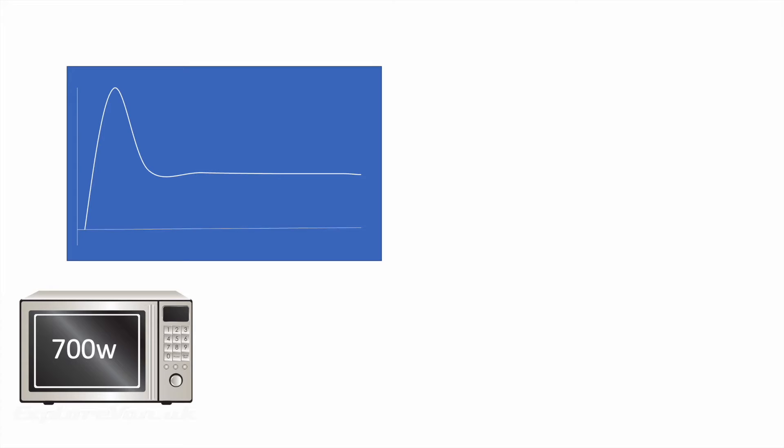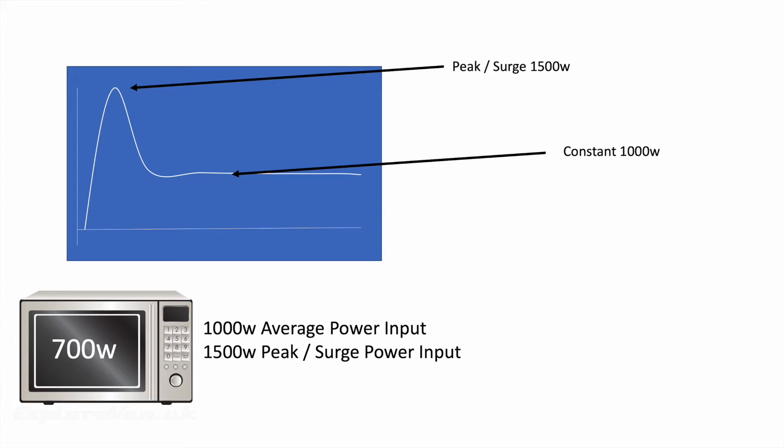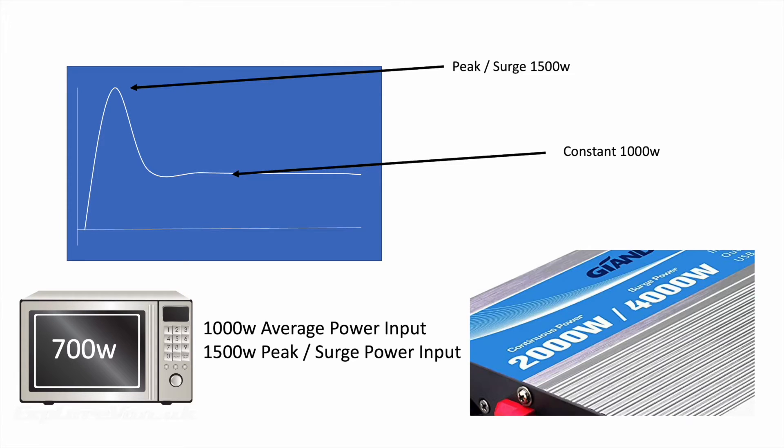Firstly, make sure you know the input power you need. For example, our 700W microwave needs an input power of around 1000W. But most appliances also have a peak, higher than their average value, when they're first switched on. So for a 1000W input microwave this could be 1500W. Inverters are rated with a continuous power and a peak power — make sure any appliances you plan to use are well within these limits.